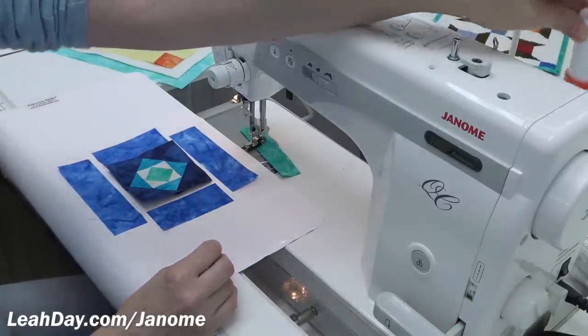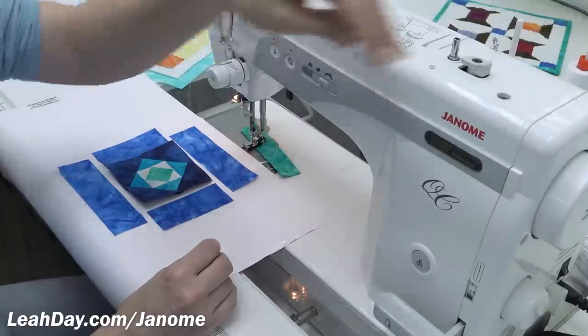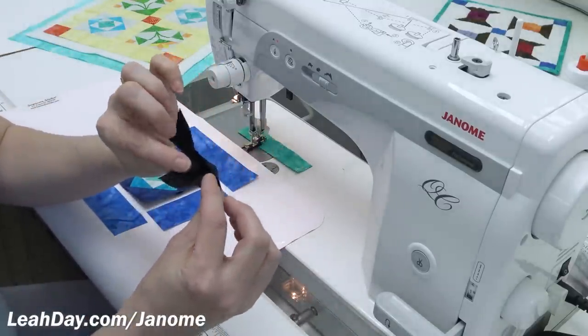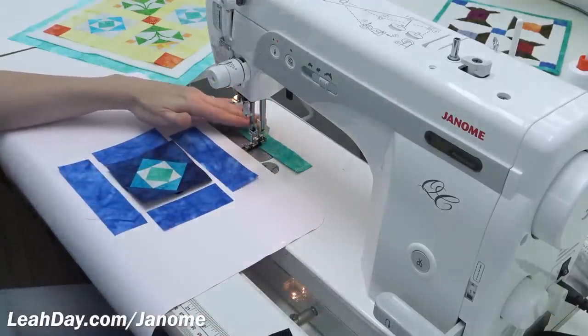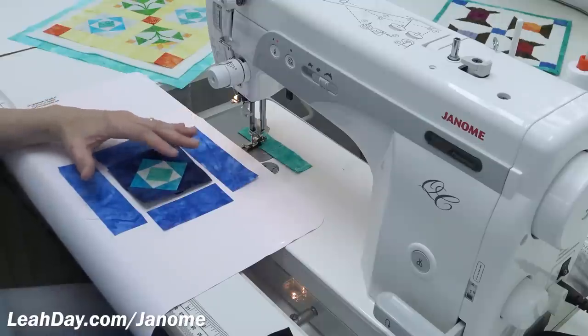I've threaded the machine with Aurifil 50 weight Mako cotton in both the top and the bobbin. I have stitched through a scrap charger — basically just a two inch wide strip of fabric folded in half and stitched through. This takes care of loose threads. If the machine gags, that's going to happen on that scrap, not on my quilt block.